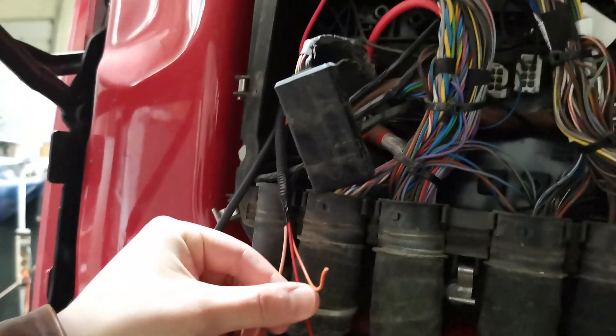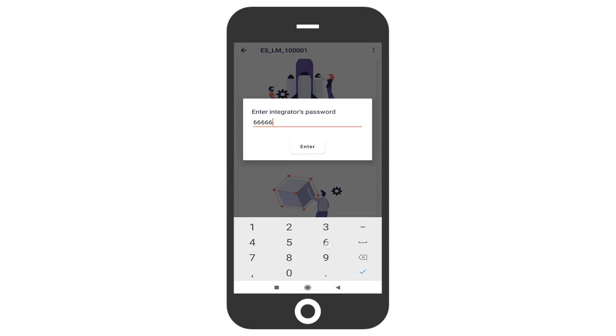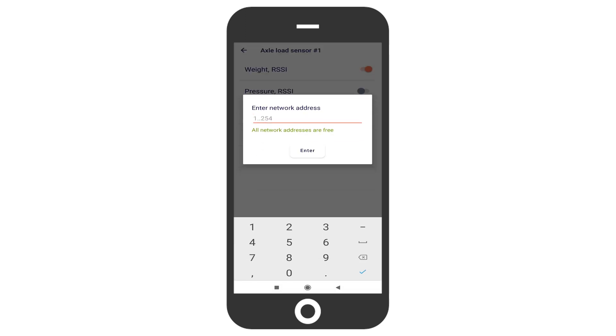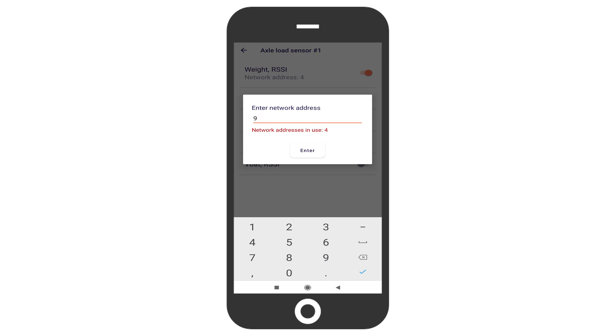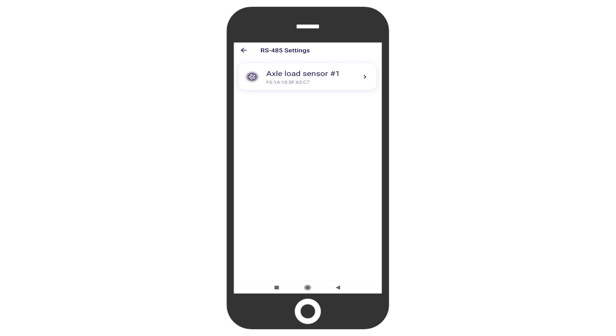The power and main ground were connected to the electric grid of the vehicle. When connecting the central unit to a GPS tracker via RS-485, be sure to check if the tracker supports a sufficient number of network addresses. Every axle-load sensor can occupy several network addresses — one network address is used to transmit one pair of parameters. In this installation, we enabled transmission of two pairs of parameters per sensor: weight and RSSI, and pressure and RSSI. We assigned network addresses 3, 4, 5, and 6 to the weight and RSSI pair, and addresses 10, 11, 12, and 13 to the pressure and RSSI pair. Network addresses 1 and 2 had already been assigned to the fuel-level sensors.